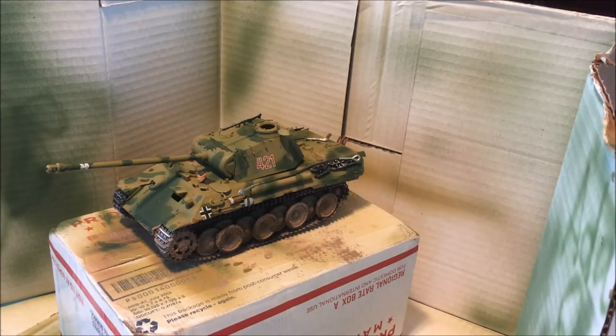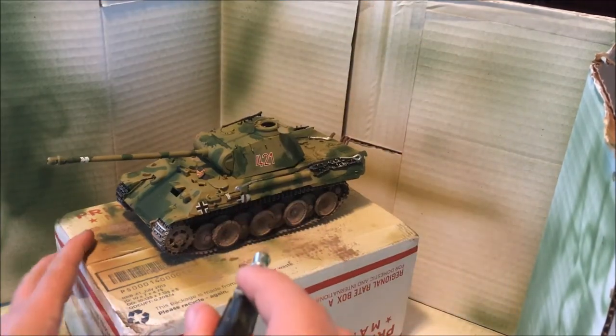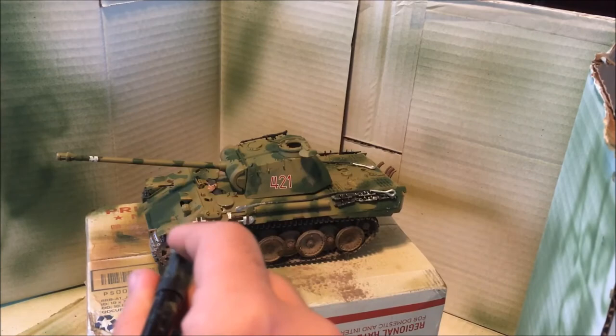Our final step is I'm going to take Tamiya's XF57 Buff, and we're just going to apply it all over the whole model to create a dust appearance.